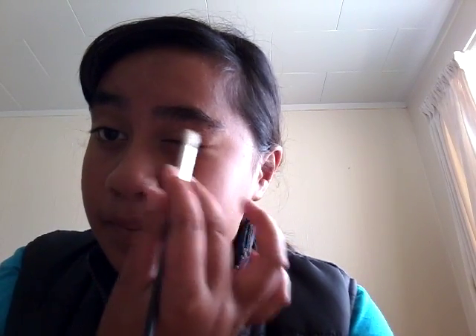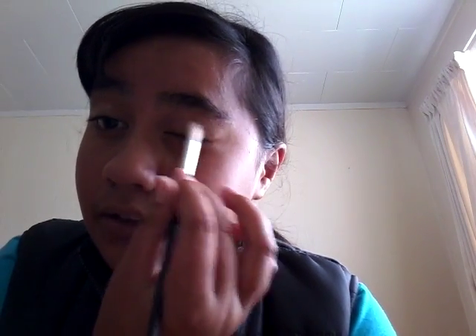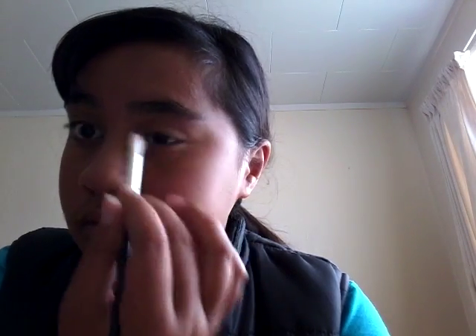Now that I'm done with that, I'm going to get started with my makeup. First, I like to use a champagne-ish color on my lids to help brighten them. Then I take a maroon-ish brown and apply it on my outer corner. Then I take a dark brown, apply it over my lid, and fan it out to help give it a natural look.